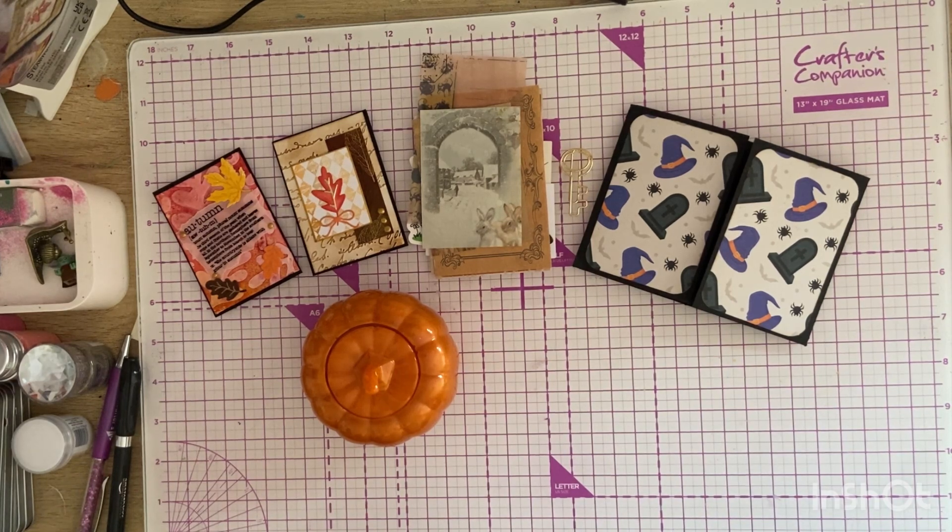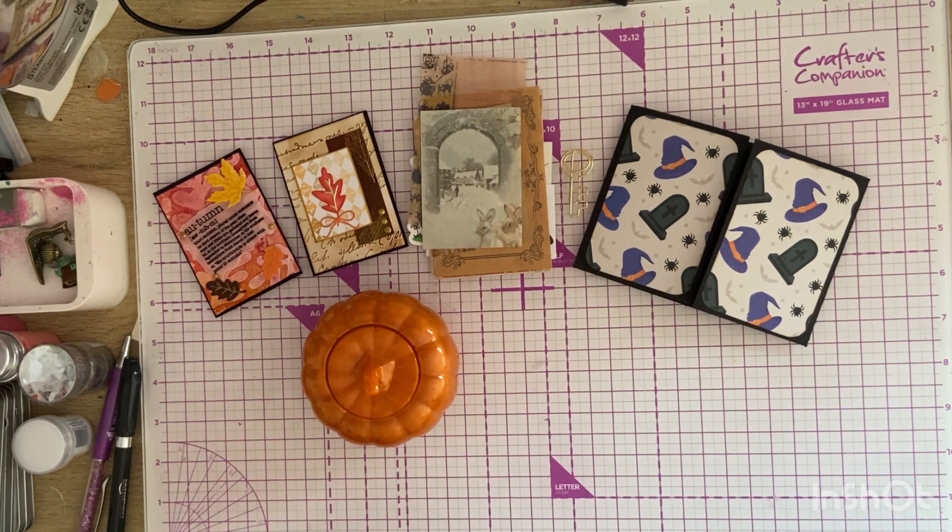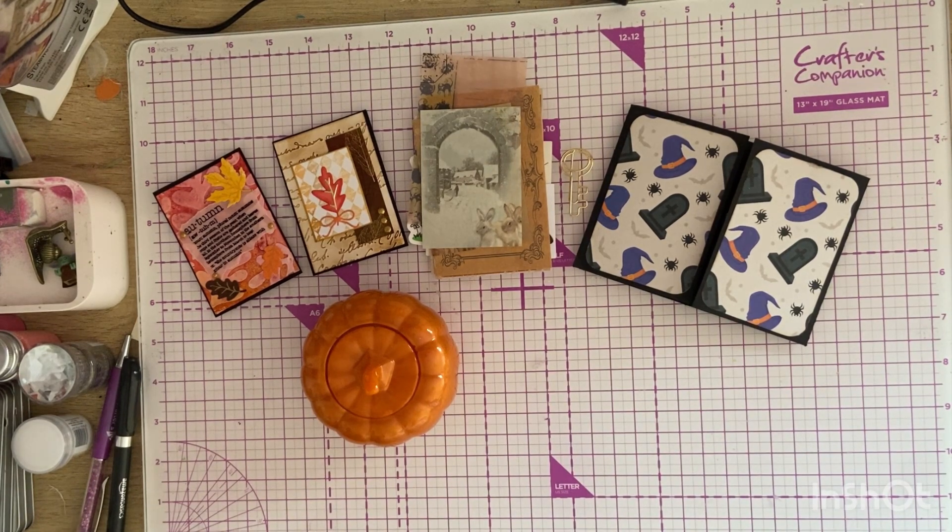Cheryl over at Cheryl Simone Crafts — she is running a giveaway until November, and she would like you to send an embellishment to her — anything but Halloween.